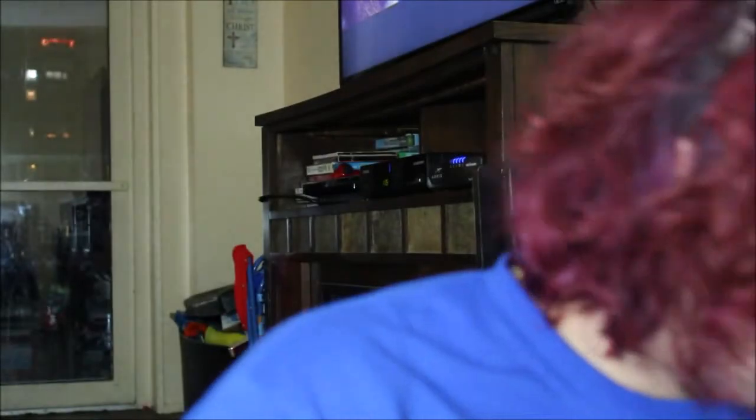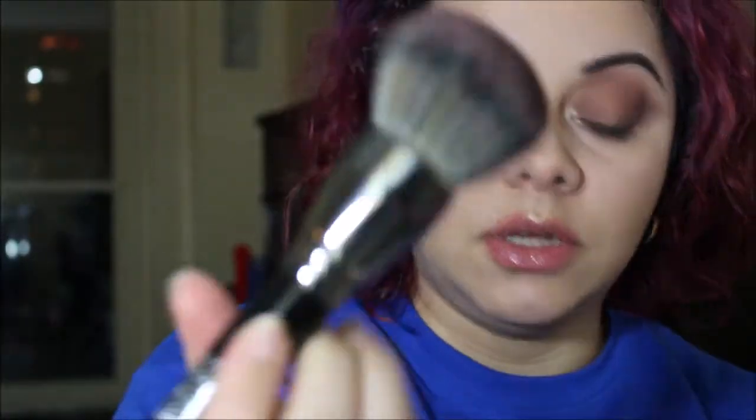Alright, I love the concealer so far — thumbs up! I will be using the Matte Finishing Powder next to set my face. It comes with a little sponge and mirror, but of course I'm going to use this big fluffy brush — this is the Morphe E1 brush — and I'm just going to apply it all around my face and bring it down to my neck.